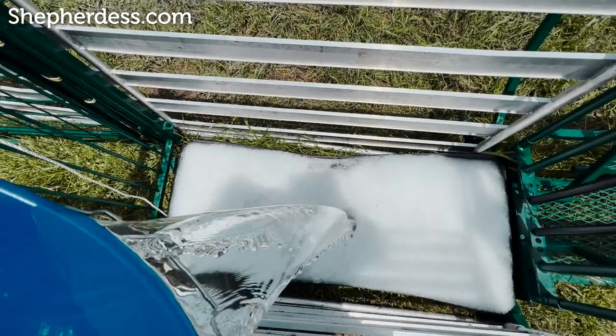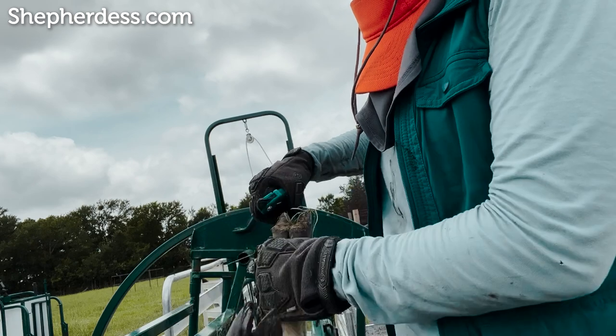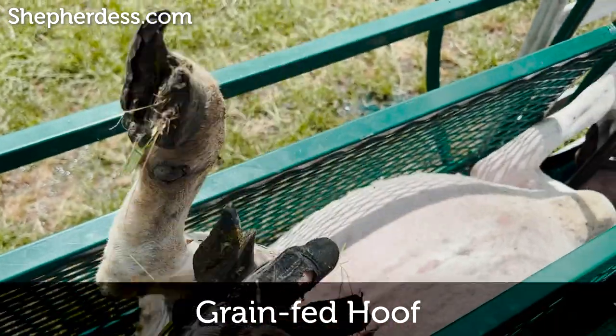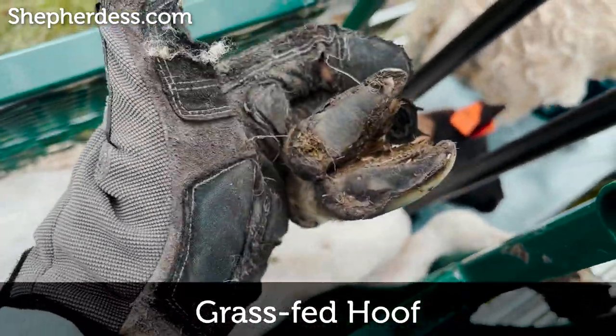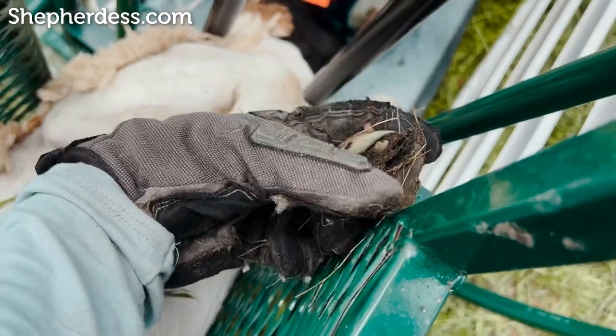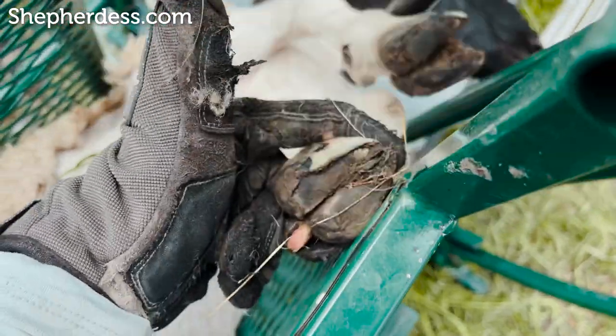Run the sheep through. The hoof trimming process — what you want to look for is overgrowth. Sometimes an animal will have a lot, sometimes a little. There is a philosophy I can 100% confirm: grain-fed sheep grow hooves like crazy, whereas grass-fed sheep won't. What you're looking at on screen is a grain-fed hoof versus a grass-fed hoof — the sheep are the same age, both yearlings, neither have ever had their hooves trimmed. The one with excess hoof growth was supplemented with grain up to six months, while the other was born on my farm and had no grain whatsoever.